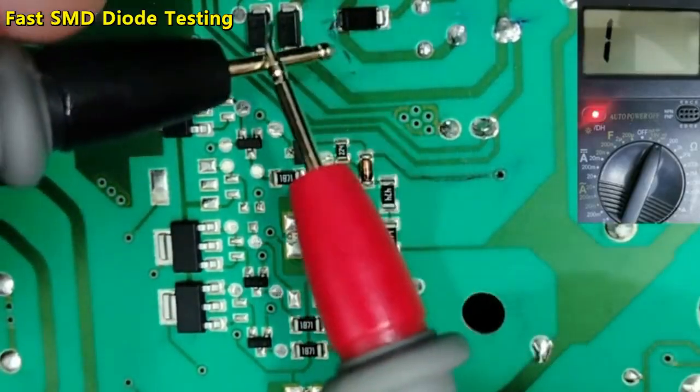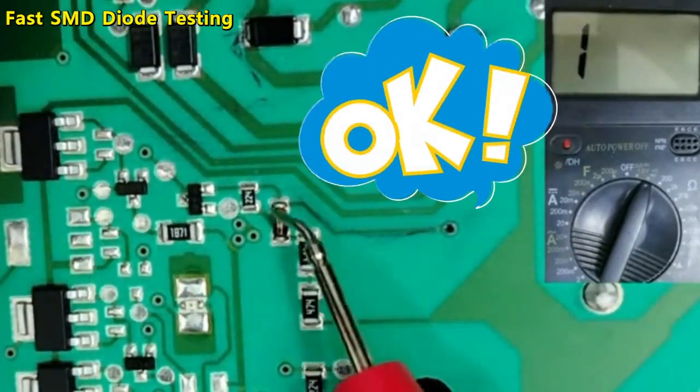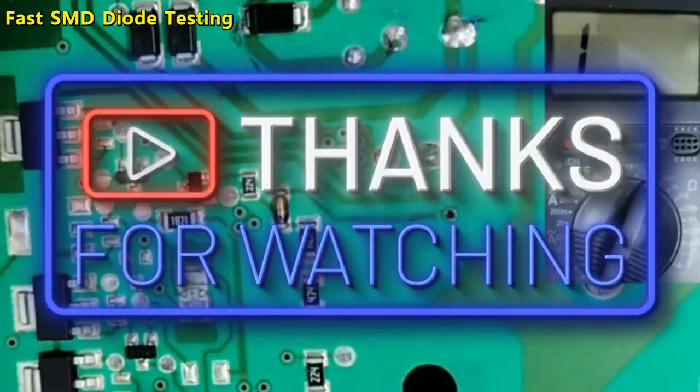When you get a short reading like this, it means the diode is shorted. So this is what to look for when testing these diodes.